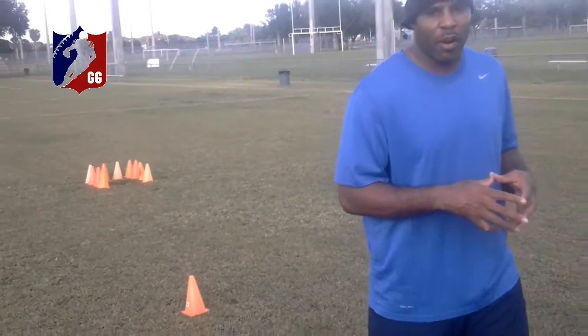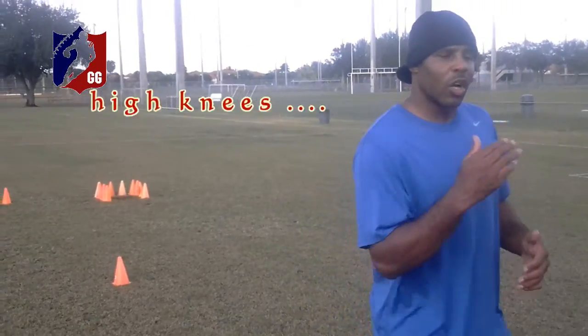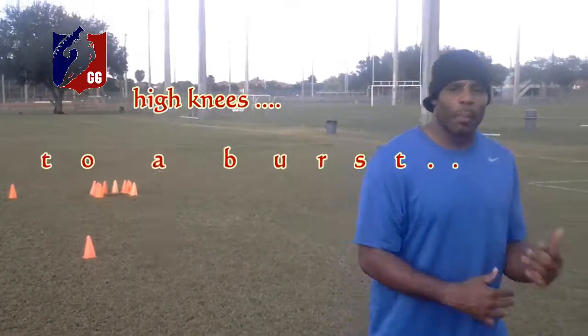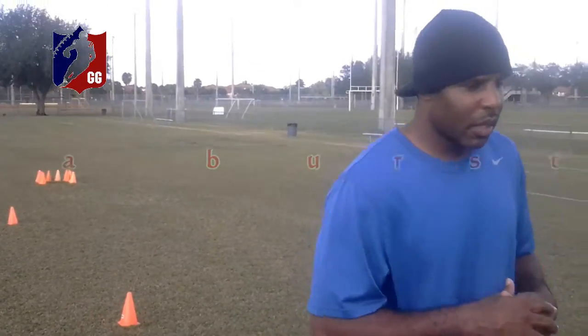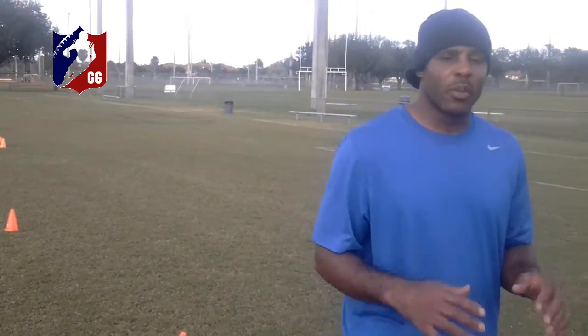We have five cones spaced out about six or seven yards apart. What we'll do is go high knees to a burst, trying to keep your momentum. Once you get good at changing speeds and your transition running, you'll be real hard to cover.